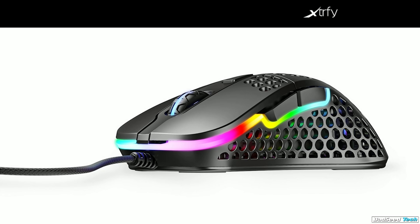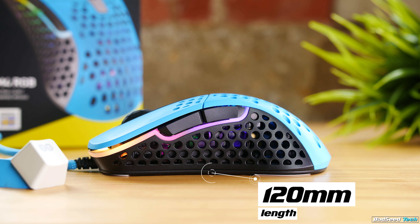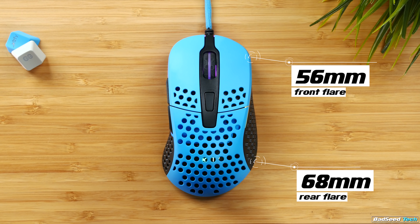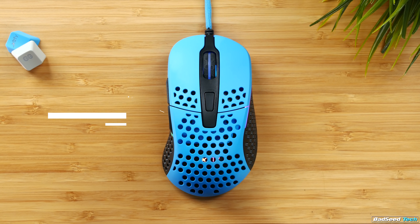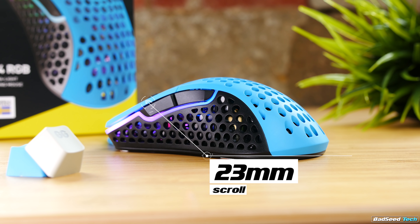Also available: the all-black, all-white, and the pink and black. For measurements, we've got 120 millimeters long, 56 millimeters wide at the front flare, 68 at the rear, and 60 at the grip. Height is 39 at the peak and only 23 millimeters measured from the desk to the scroll wheel.